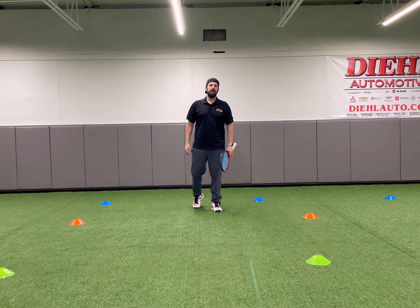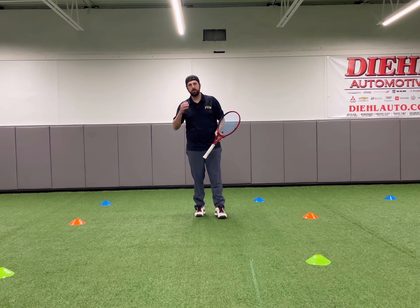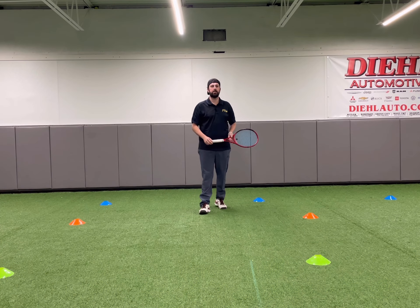Hi guys, Coach Nick here. I just wanted to give you guys another activity for this week. This week is going to be contact point and consistency for our theme. So at home, we have two exercises for you guys to work on.